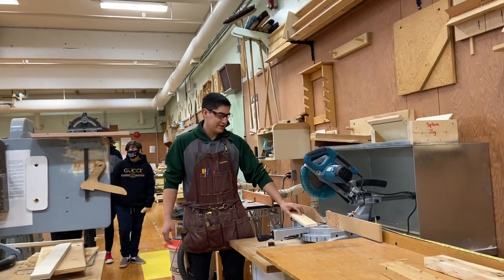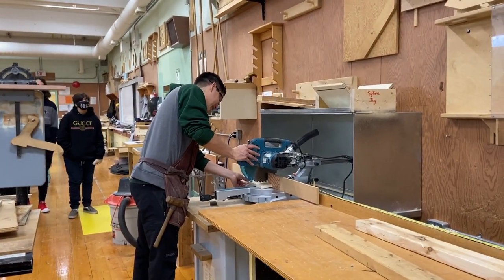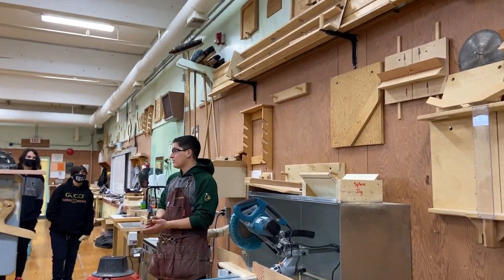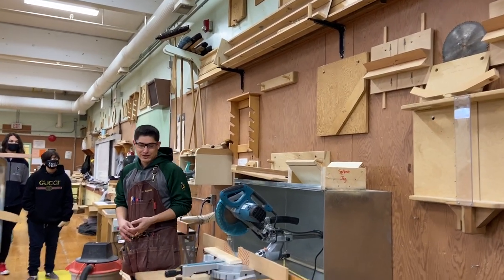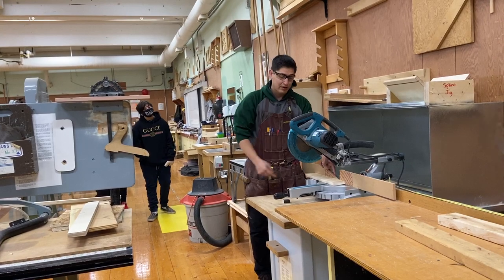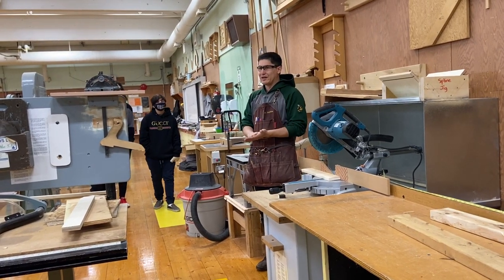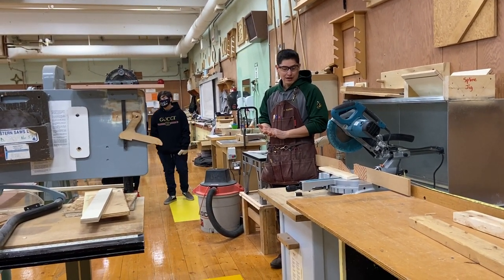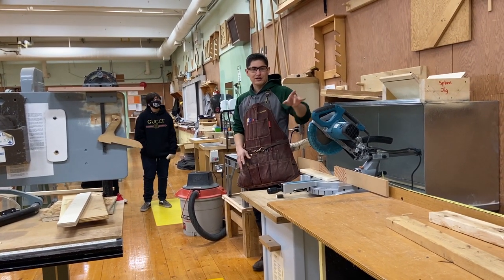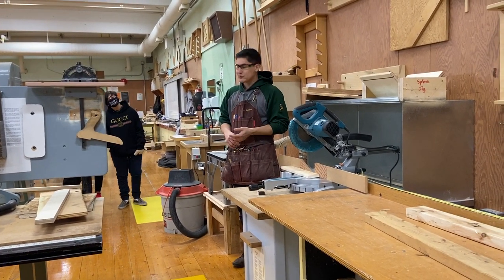Then when I'm ready to cut, I want to make sure it's on the fence and then I can bring my saw down and line it up so it's just touching the edge of my line. Now, these two miter saws are called sliding compound miter saws. They can slide in and out so I can cut boards potentially this wide, and I can also swivel them on an angle so I can cut at a 45-degree angle or other angles — like if you're making a picture frame or a box. I can also tilt the blade on an angle this way as well as this way. That's why it's called a compound sliding miter saw.